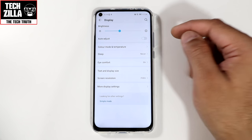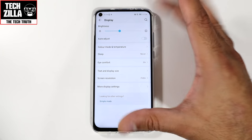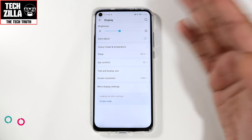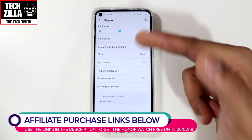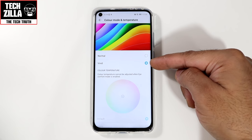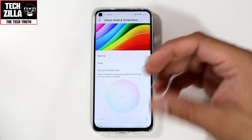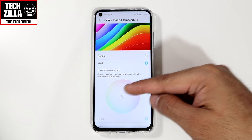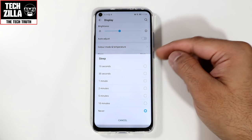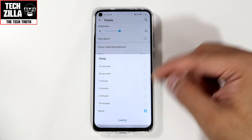Going to display: I've got auto-adjust brightness switched off for filming, but normally I'd have it on auto-adjust as it saves battery and adapts to different lighting levels. Color mode I set to vivid — I like that more vivid look, especially with an LCD panel, making it look more colorful and brighter. You can also adjust color temperature here. Sleep: I've got it set to never for filming, but I'd recommend setting yours to 15 or 30 seconds maximum to save battery.